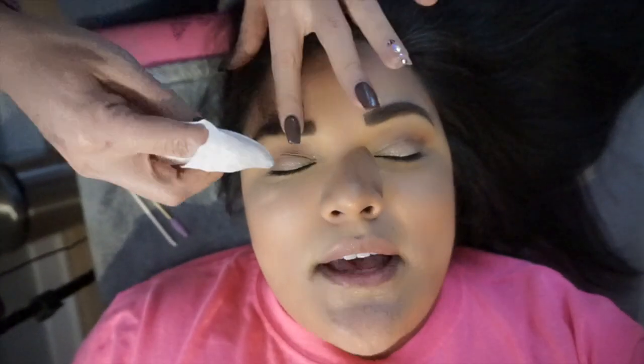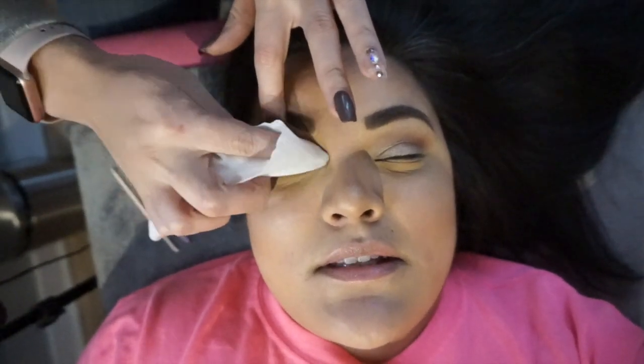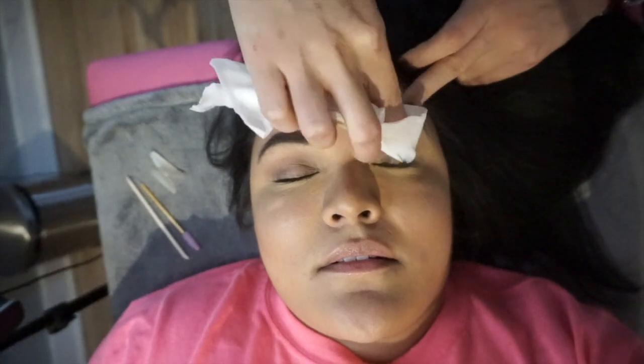How long is it supposed to last? It should last four to six weeks. Are you doing tint or just a lift? The tint — how long is that supposed to last? About two weeks, and the lift will last four to six weeks. I have a lady who comes every eight weeks, so it can last up to eight weeks!